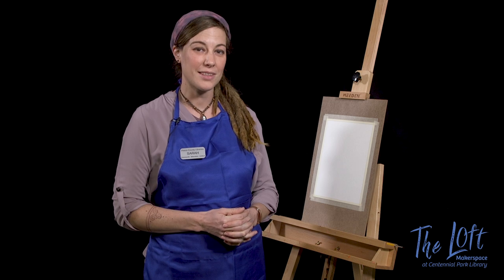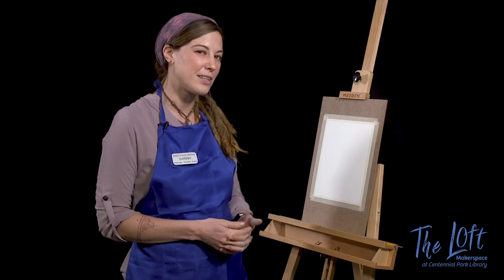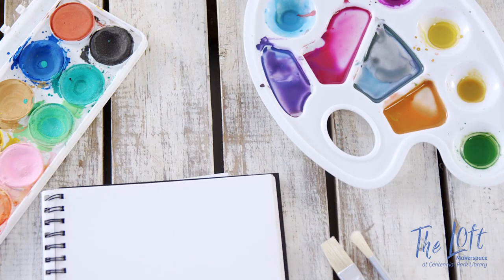Hi, I'm Sarah. I'm with Centennial Park Library and I'm going to teach you how to paint with watercolors today.